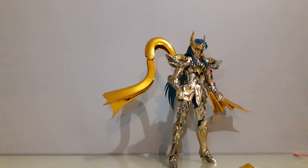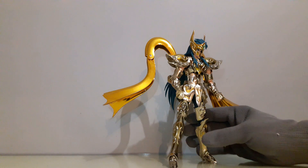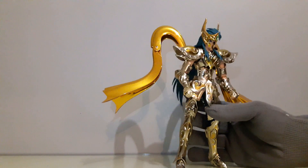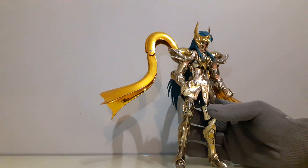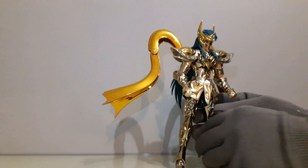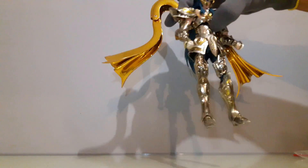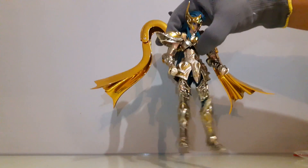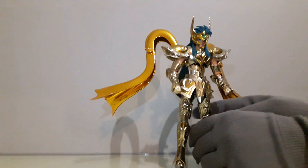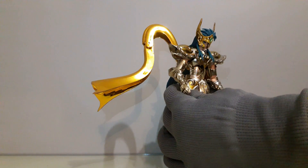Aunque lo podamos arreglar, aunque lo podamos pintar, esta pieza tiene un problemón. El cuerpo es súper inestable, está más aguado que un espagueti. Vean los pies cómo se mueven. Realmente no tiene nada de firmeza. Yo creo que este es el peor problema de esta figura: que no lo puedes poner estable.